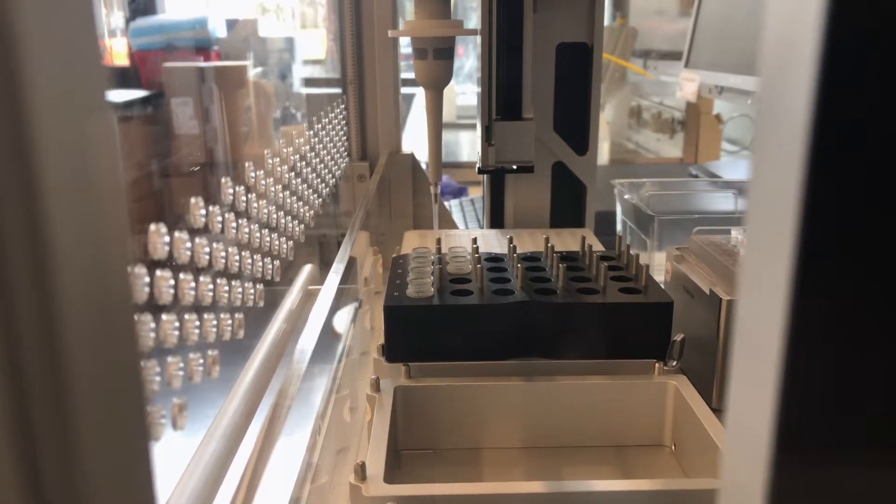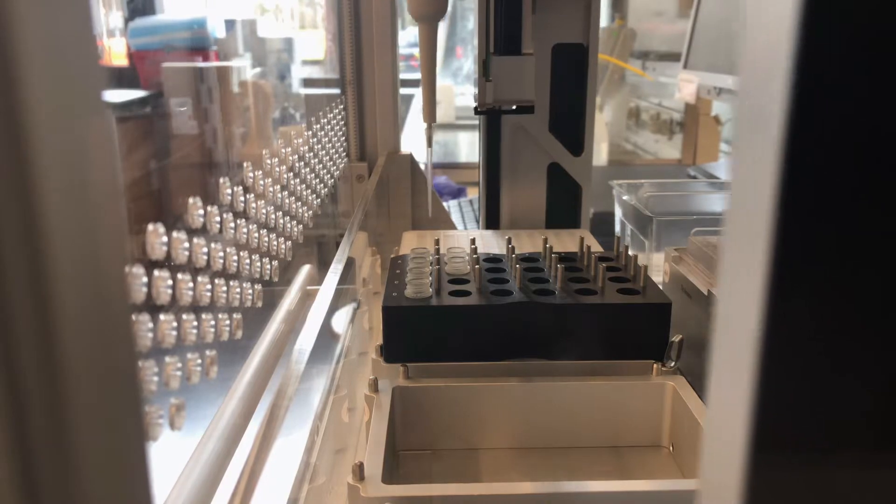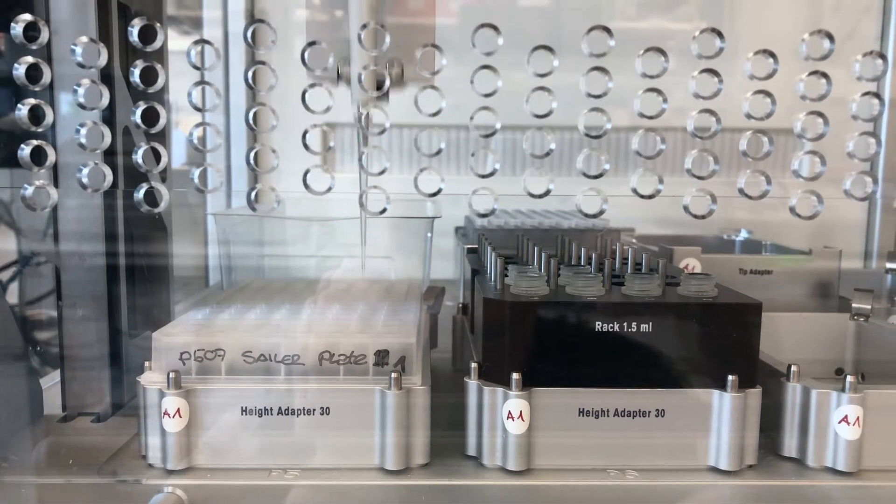When we have a lot of samples, we use a pipetting robot to be more accurate with the volumes.